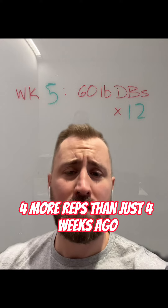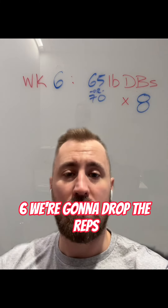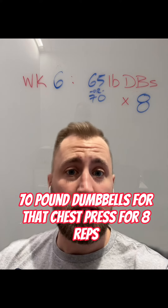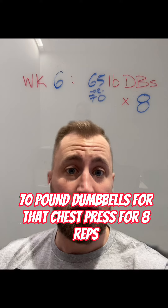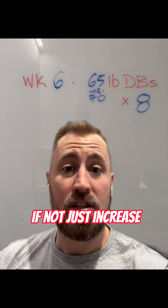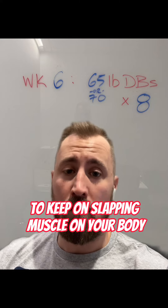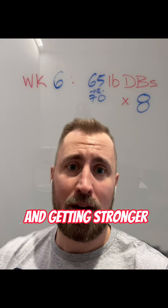So we're doing four more reps than just four weeks ago with the same weight. Now week six, we're going to drop the reps back down to eight but use a heavier weight. If you can get 70 pound dumbbells for that chest press for eight reps, use that. If not, just increase five pounds in each hand. You can use this over and over again to keep on building muscle and getting stronger.